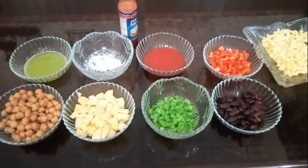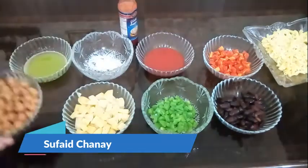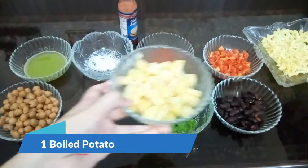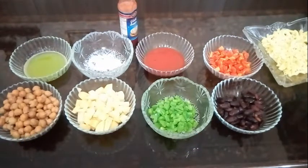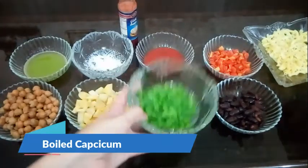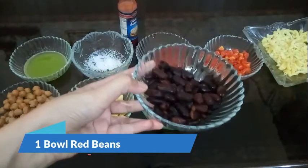The first ingredient is fat — take 1 bowl of fat and boil it. Then we have 1 olive oil. The next ingredient is boiled; we have boiled it so it will taste better. You will add 1 olive oil. The fourth one is lobia — we have boiled it as well.